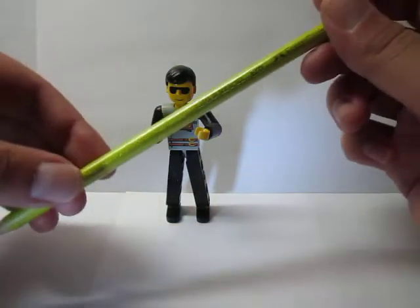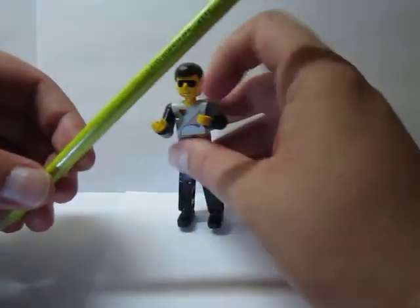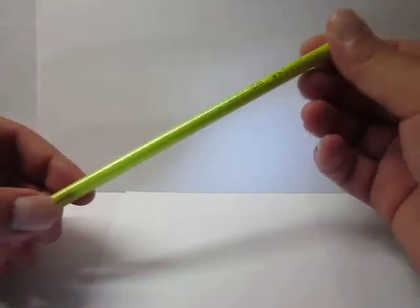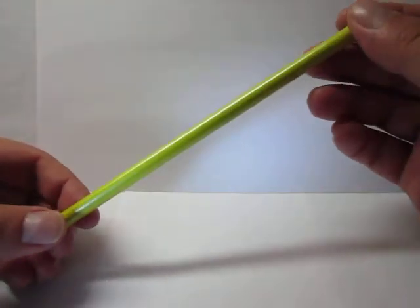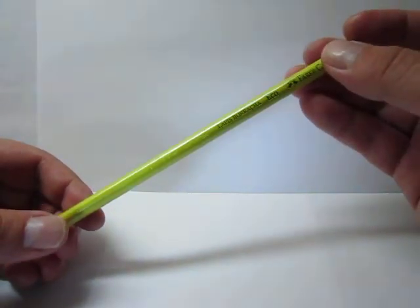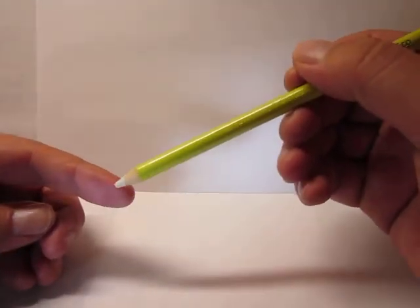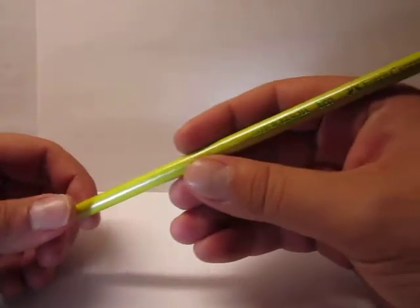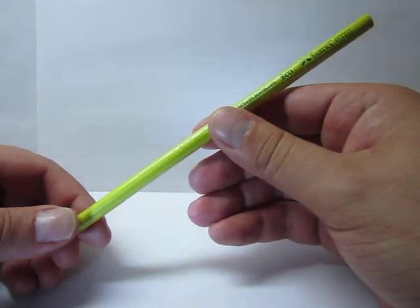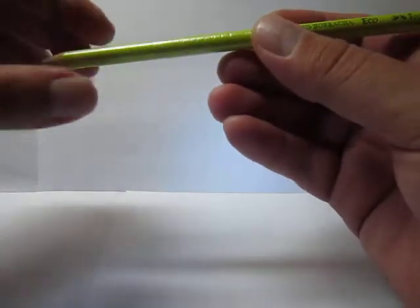This is a light green pencil eraser. This pale green color pencil has a rubber tip. This is basically the Latin American version of the Faber-Castell Perfection eraser pencil, and this one's made in Brazil.